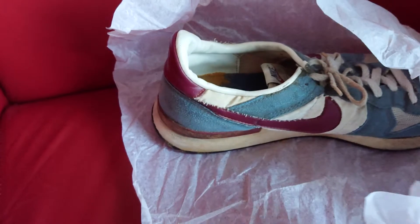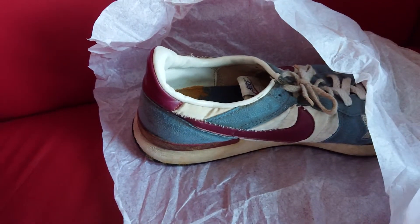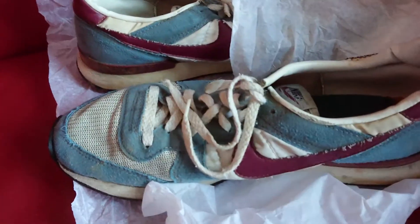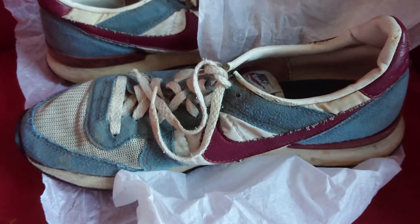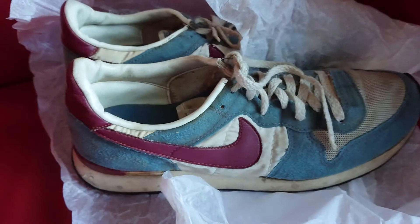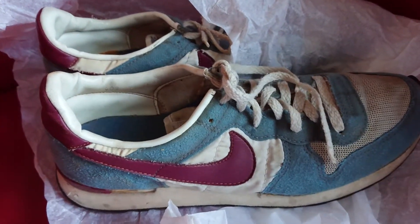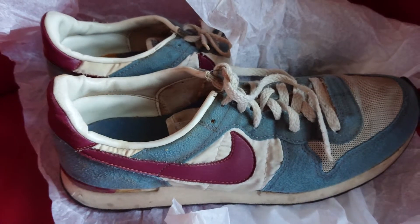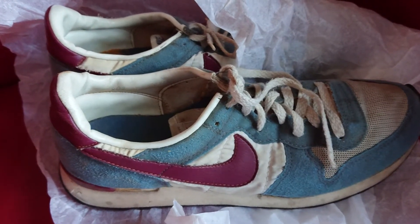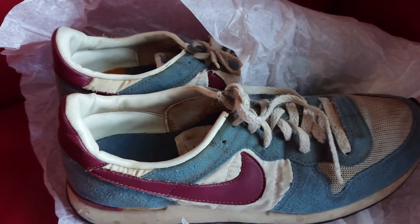I'll get the other shoe out of the box. They are worn, I know that, but I'm very pleased to have them in my collection. I'll keep a lookout to get another pair which are deadstock or something like that, but I'm pleased to have the Nike Air Trainer in my collection.